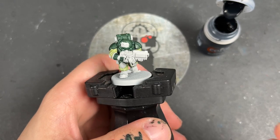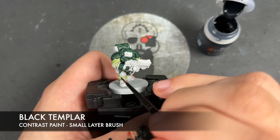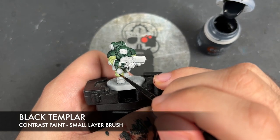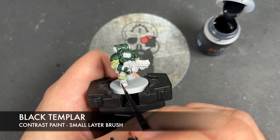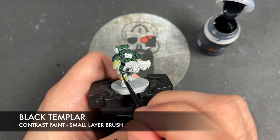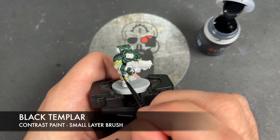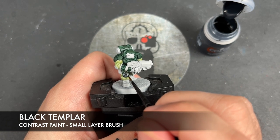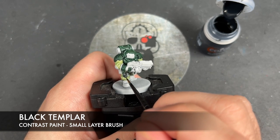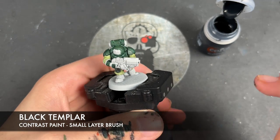What we're now going to do is move on, and the colour we're going to be using next is Black Templar. We're going to be using this over the top of the knee pads, the boots, the elbow pads, and the casing of the weapon. This is because we want a really nice dark grey, which is what Black Templar gives us — which is why we're not doing any pre-shading like you'd typically see.